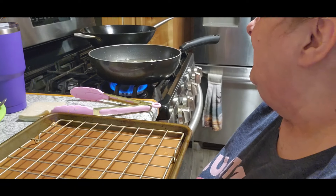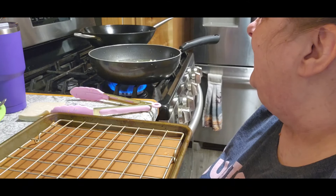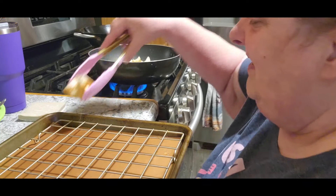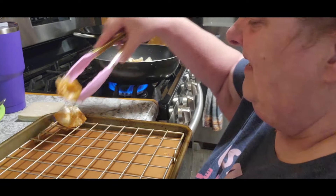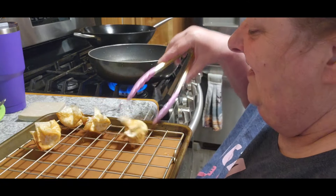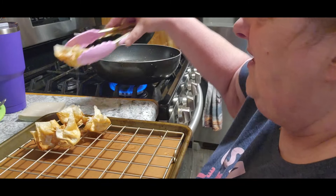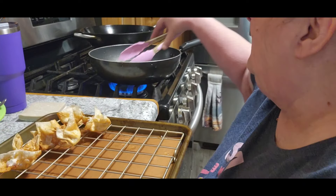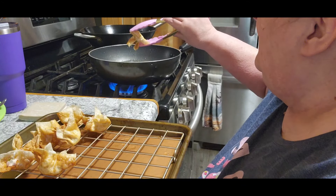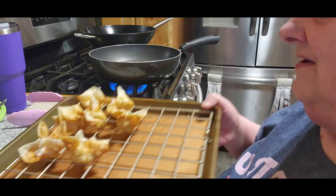So excited, very very excited. None of them are going to be perfect, but I never claimed to be a wonton maker. I haven't had to use my water yet, which is pretty cool because who likes to slobber water all over it.